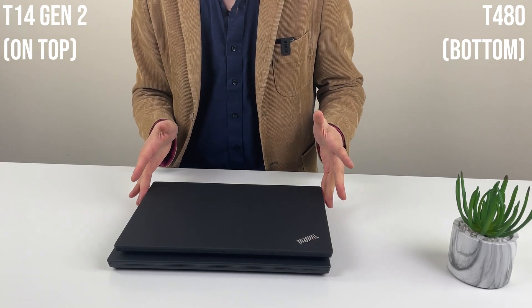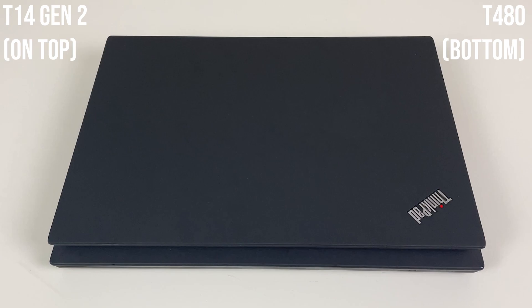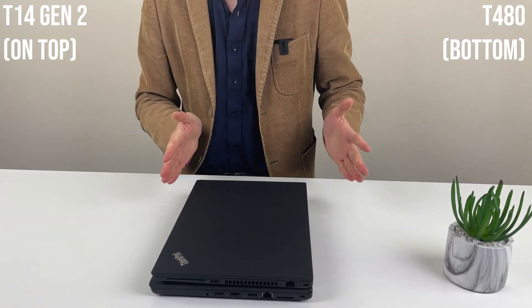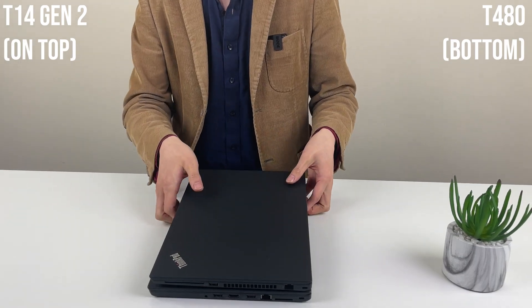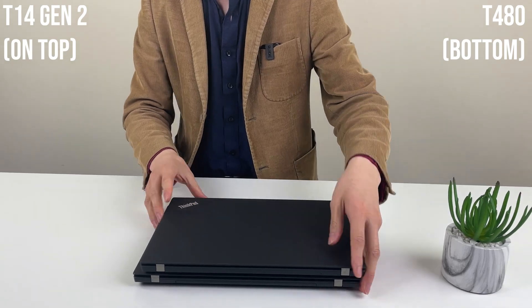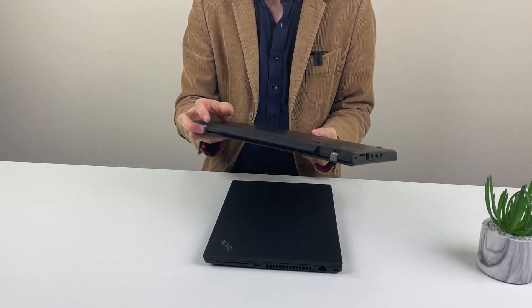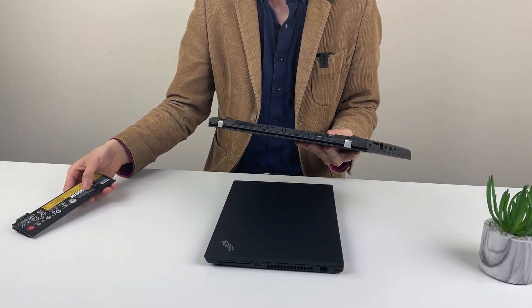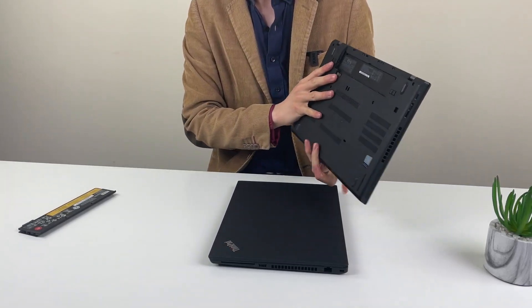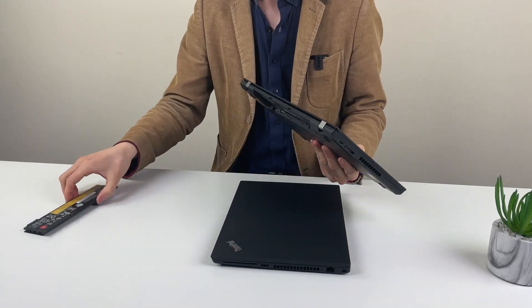Physically, the T14 Gen2 on top is a more compact machine, as you can see on both sides. The height difference is also there. One of the super useful features on the T480 was the dual battery setup. In theory, you can hot-swap the battery without the laptop turning off, and you can put a 72Wh battery on the back really quickly. It's useful for some people.